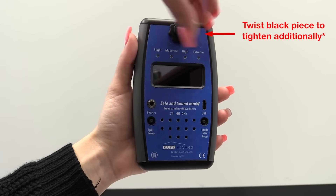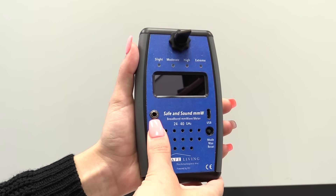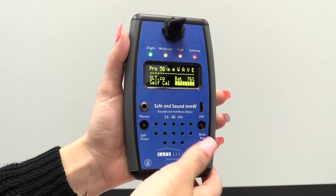Now you can attach your desired antenna. To start, we will be using the stub antenna. The stub antenna is ideal for most uses. It has about 50 degrees of coverage in the front and back. It is suggested to slowly move the meter around in a figure 8 motion while in use.